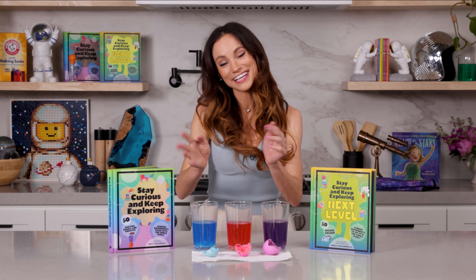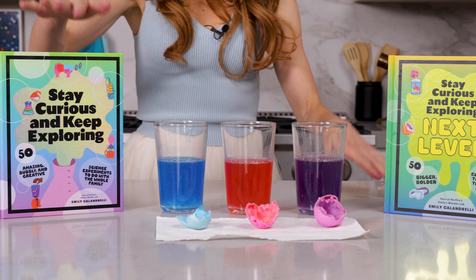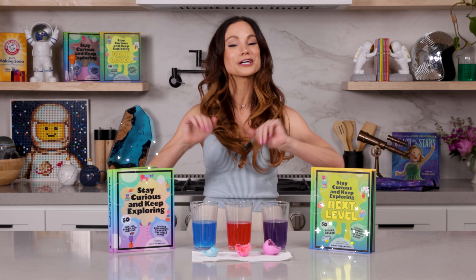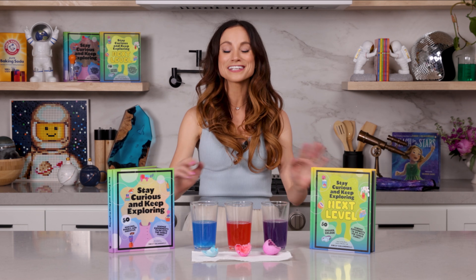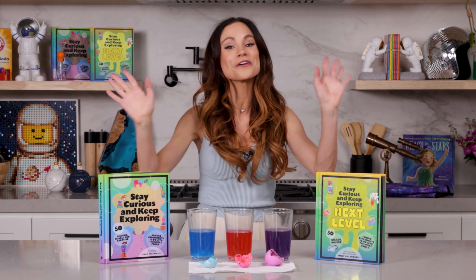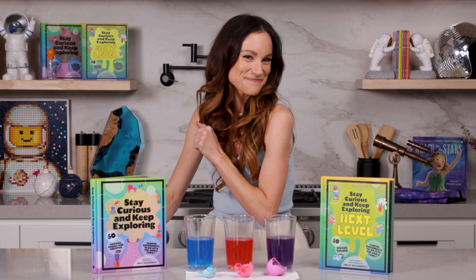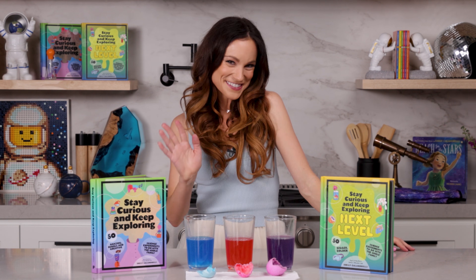Thanks for making colorful egg geodes with me. If you like this one, be sure to check out my best-selling Stay Curious and Keep Exploring book series for 99 more science experiments. I'm Emily Calandrelli — subscribe for all things science and space. And remember, stay curious and keep exploring. I'll see you next time.